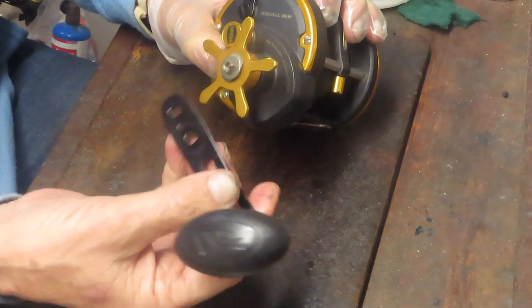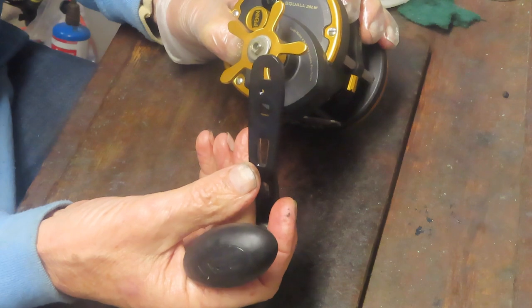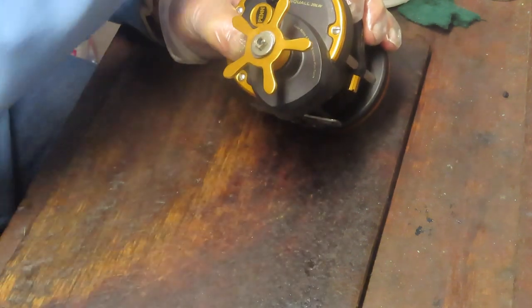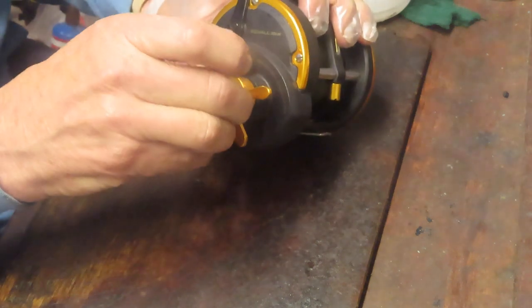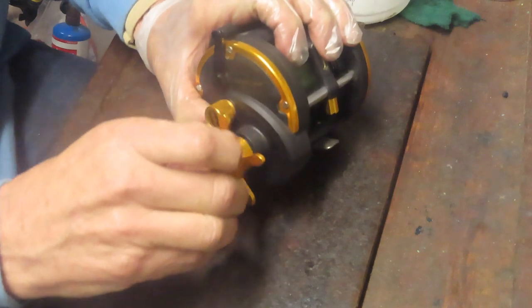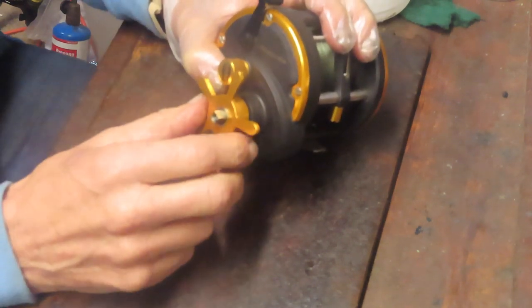Here's the handle for the reel. This is a good point to note that this handle is different from other Penn handles, so there's not a lot of interchangeability between these. Earlier on, Penn used the same setup for the gear shaft and you could swap handles between a lot of their different varieties. Those older variety handles do not fit this reel.